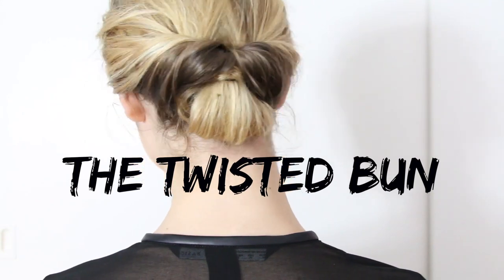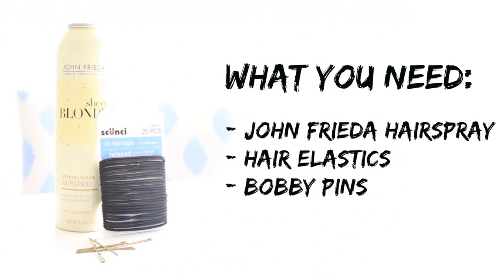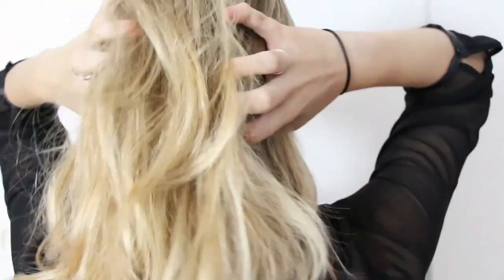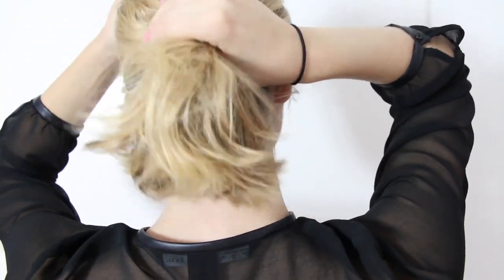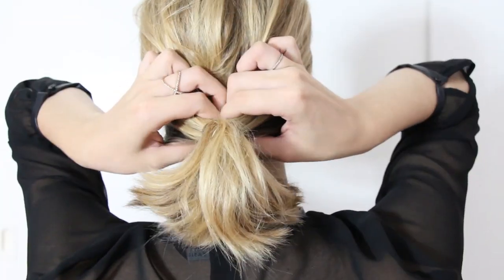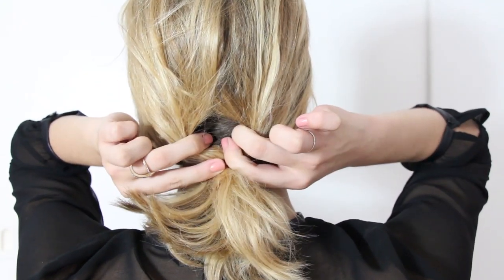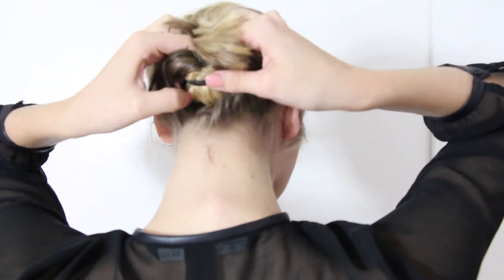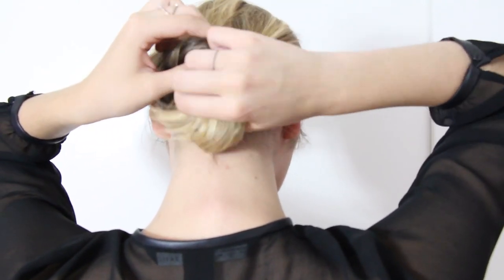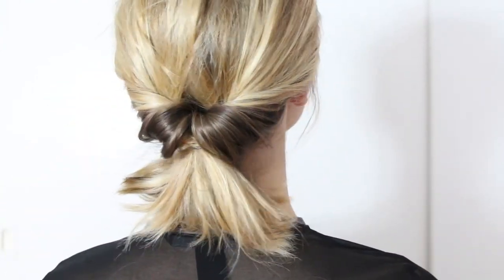This next look is the twisted bun and it's one of my favorites. To create this, you're going to need hairspray, hair elastics, and bobby pins. The first step is to gather your hair into a low ponytail — you're going to want an elastic that matches your hair. Once you have your hair in a low ponytail, create a hole in the center of the ponytail above the nape of your neck. Then twist the bottom part of the ponytail through the hole you've created, and pull on the ponytail to tighten your twist.